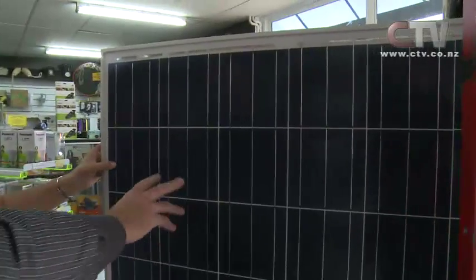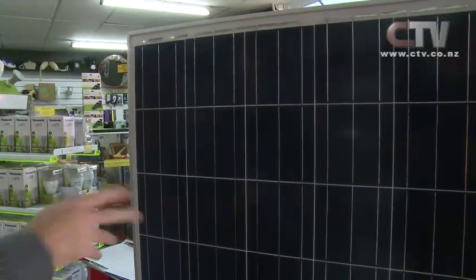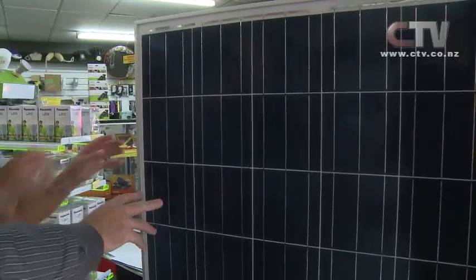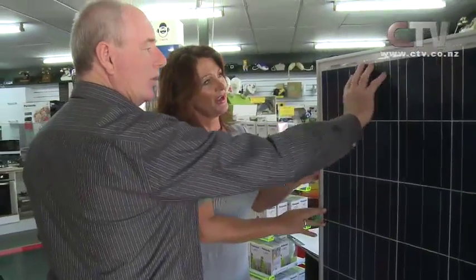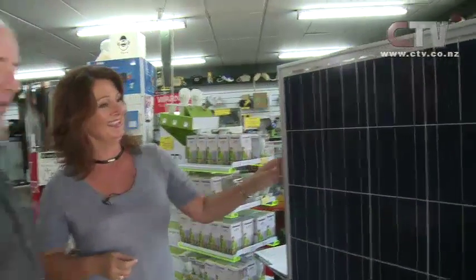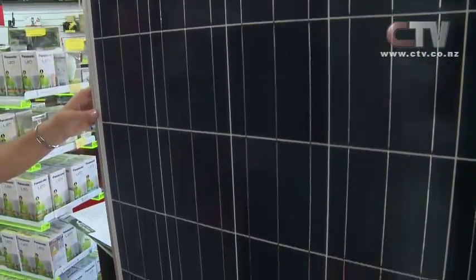We've got these particular panels here which are called the Starfish panels and also the LG panels. Basically one puts out more power than the other, hence one's slightly more expensive. It looks like it's exposed but it's all glass. Yeah, they're sort of shock proof - they withstand hailstorms and things like that.